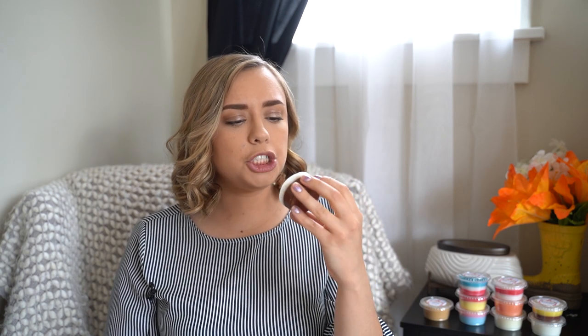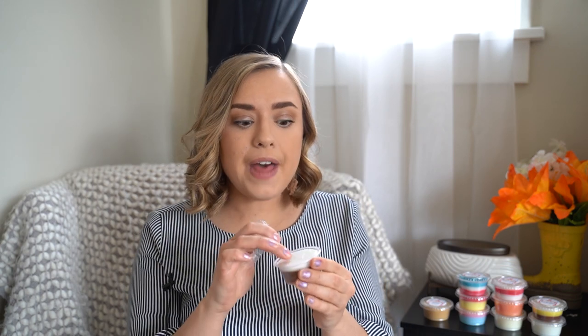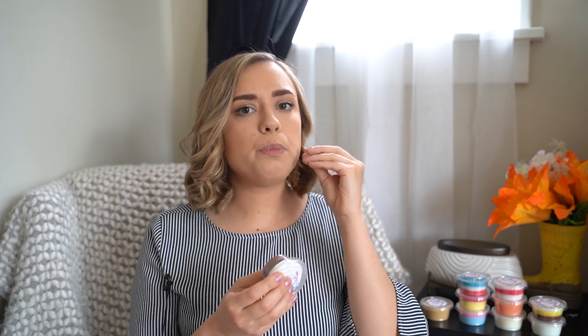This is Root Beer Float, with notes of bubbly homemade root beer and creamy vanilla ice cream. This one is white on the top and root beer brown on the bottom with some sparkly whitish glitter. This one does smell just like a root beer float — but specifically, if you guys have ever had the root beer barrel candies, that is what this smells like to me. I wouldn't say it's super rich and creamy, but it's that very realistic root beer candy type scent. I love those.